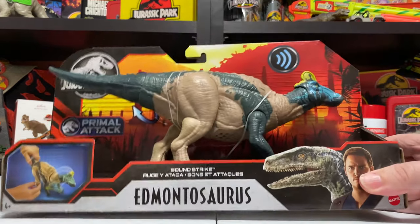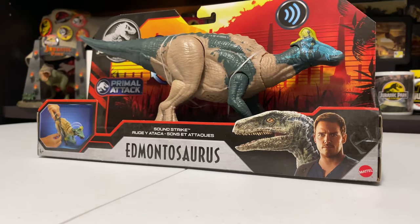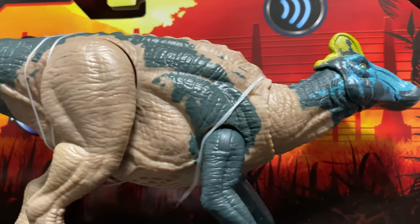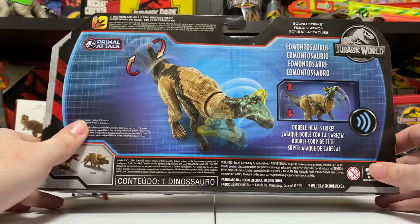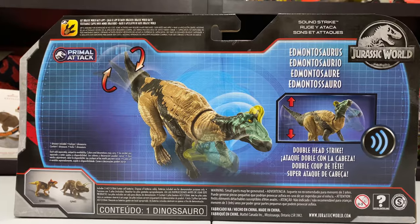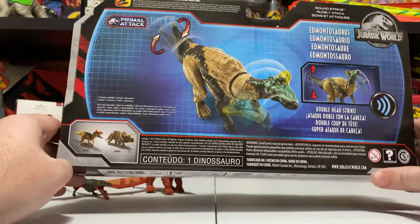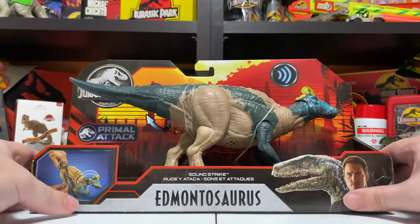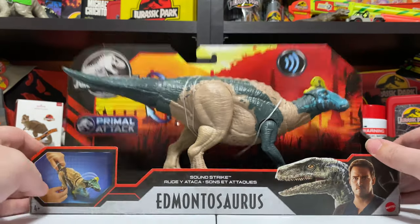A lot of you are waiting for the Soundstrike Edmontosaurus. Another herbivore joining the ranks of the Mattel Jurassic World dinosaur lineup — always exciting to get a herbivore. Looks great in the package; you can already see the exotic colors of this figure. In the back we have the standard render of the figure doing its action — sometimes these renders look completely different from the figure, but this one actually looks spot on. No false advertising here. You can also see Krylofosaurus and Triceratops in the bottom, which must come mixed in with this wave once it hits stores.